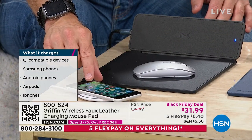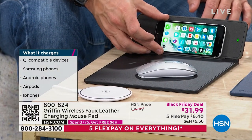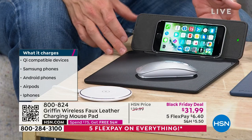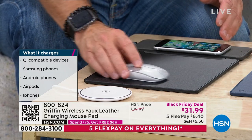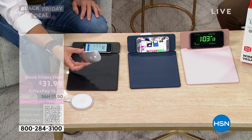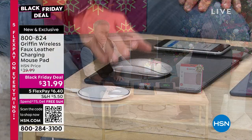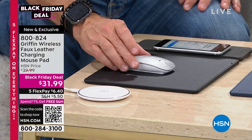The problem with a flat charging disc is you can't see the text message or the time. With this one, it props your phone up, which is great. And the versatility is that if you do want it to lie flat so your desk is nice and clean, you can still use it as your mouse pad — because a mouse doesn't work on a shiny or glass countertop.